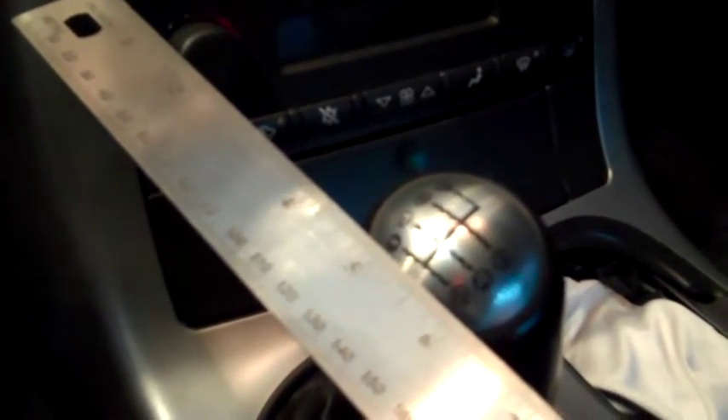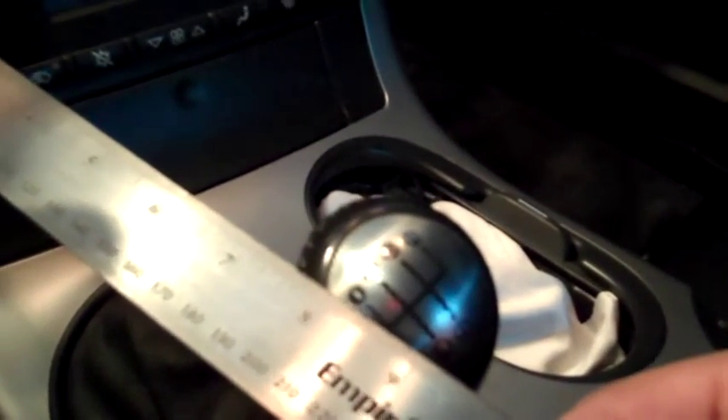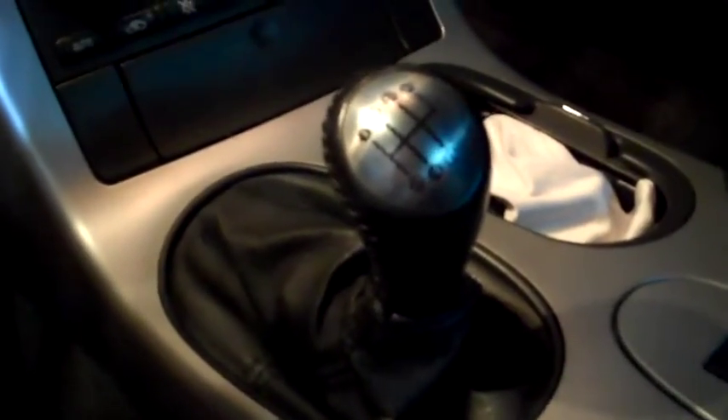Measuring from the same point to the same point, in third gear it looks like we're at five inches. Going from third to fourth, we're going to be at... looks like eight inches and one eighth — there's a glare there and it's hard to read, but let's call that eight and one eighth. I'll do the math and post that up at the end of the video.